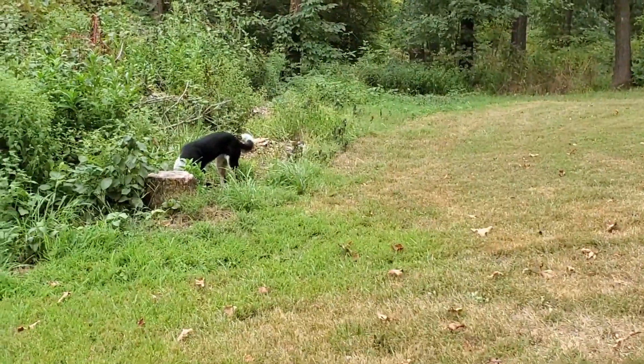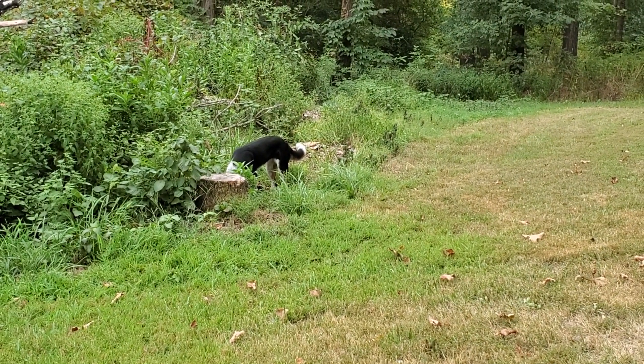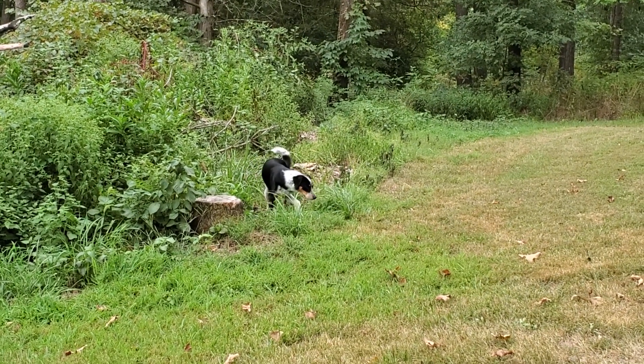Panda's over there chewing on grass because that's what she likes to do. Y'all have a good day and I will talk to you later.